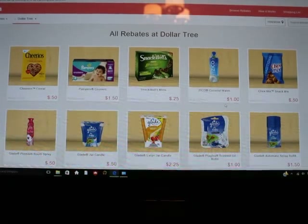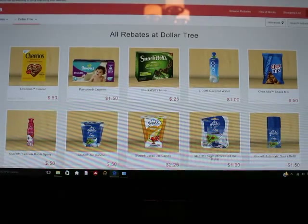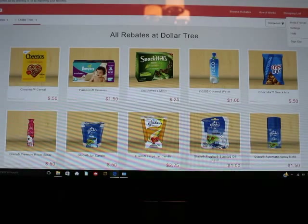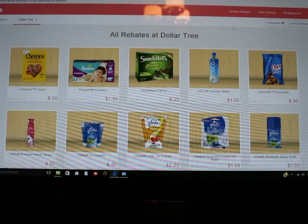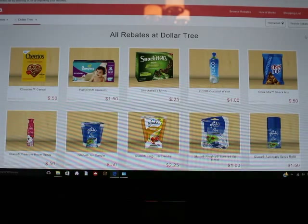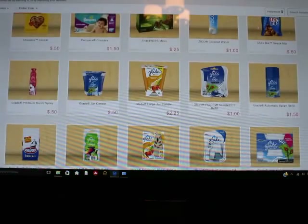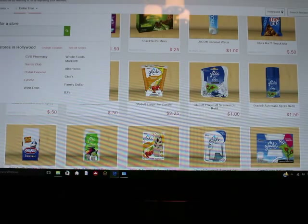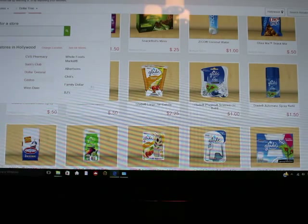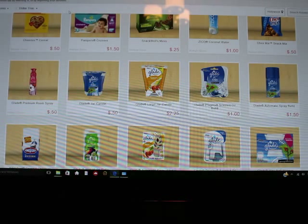I'm going to show a picture of what I got because when I tried to pull it up on the computer, it doesn't show deals I've already done. I just wanted to show you that there are different stores on here — not just Dollar Tree. There are all different stores and there's also more than what you see here, so it's definitely worth a try if you shop at any store. It has a lot of the major stores in it.